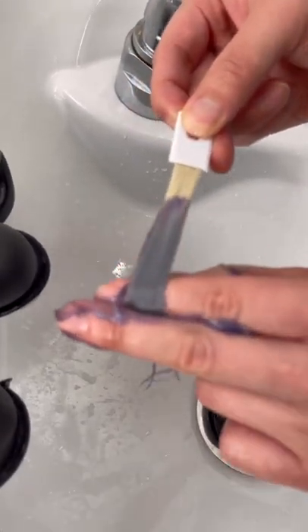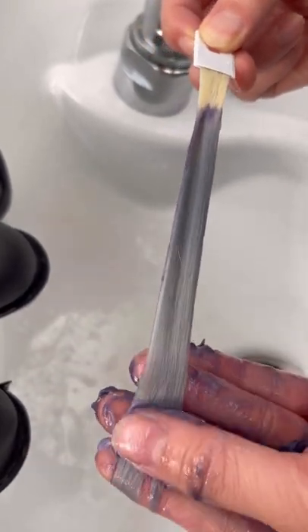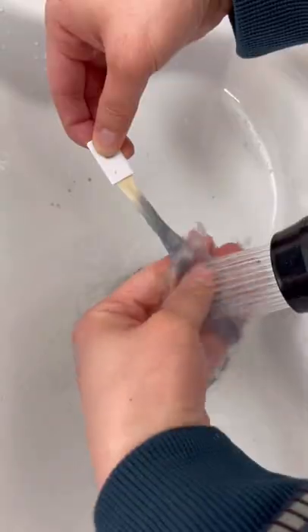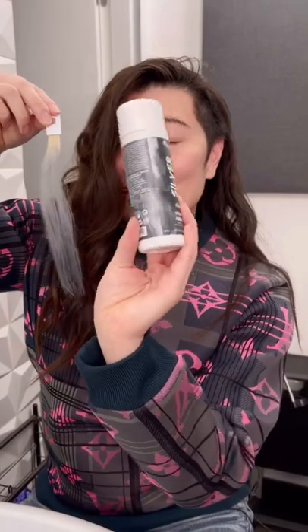When I swipe — look at that silver! You can see it turning silver almost instantly. It's so pretty, it happens so fast! Leave your comments below, do you like it? My Refresh Color Conditioner is available at Ulta now.